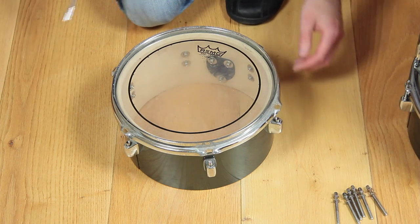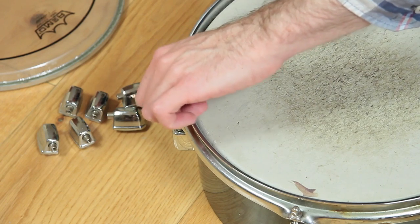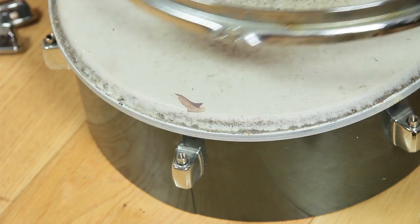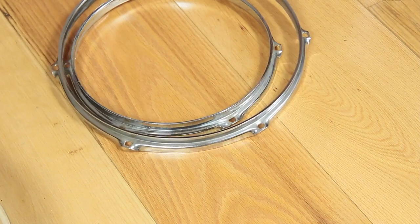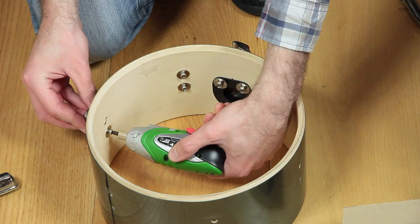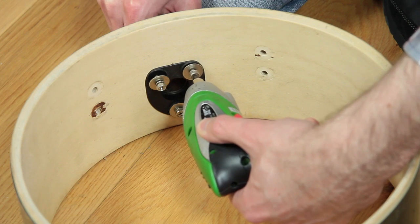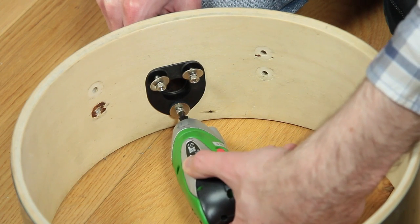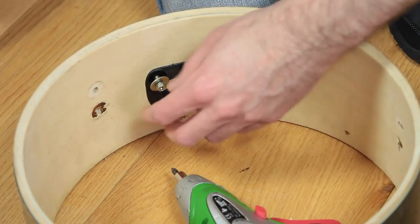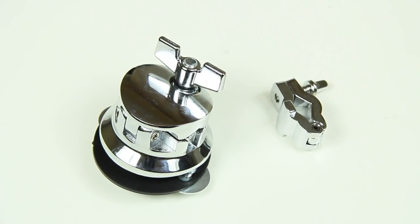Disassemble the kit into its pieces starting by removing rims and heads. It is always good to use a box or case for screws and other small parts. The locks need to be removed as well because all shells will get a new wrapping. An electric screwdriver is recommended as there are hundreds of screws that need to be removed. The tom rosettes will not be used anymore; instead we decided to use Gibraltar clamps.